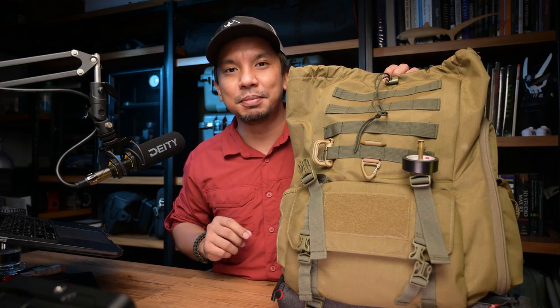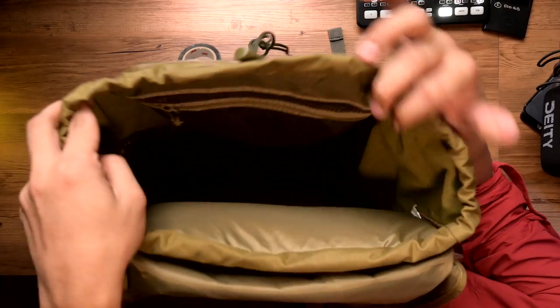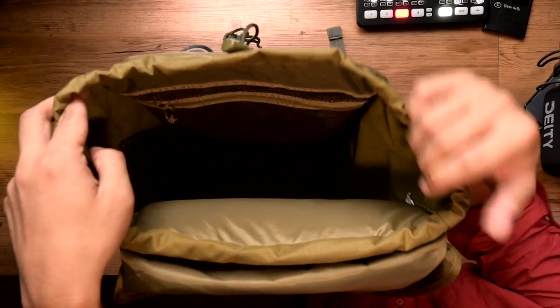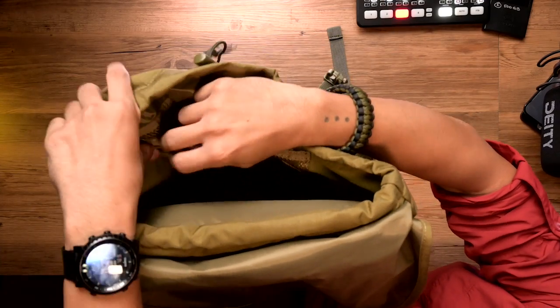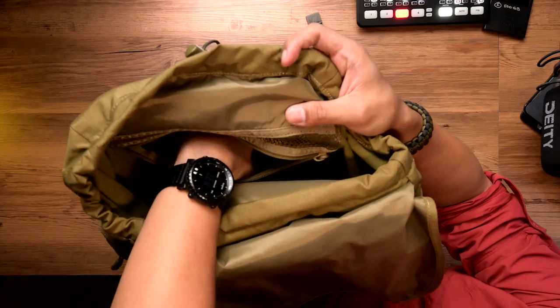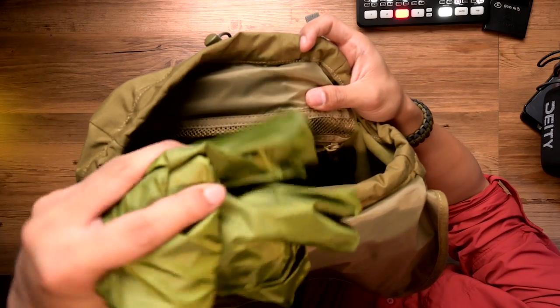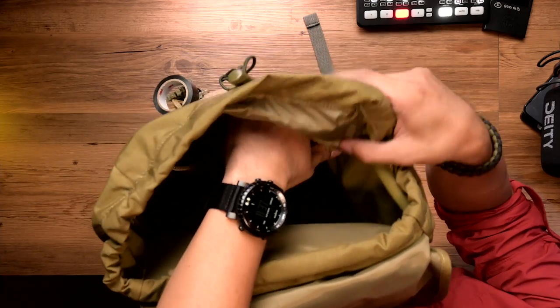Now that it's empty, let's take a look inside the main compartment. When you open it up, you can see there's a lot of space. It just has this mesh organizer flap here — when you open it, you can put other things. For me, I put the rain cover inside to separate it from everything, and I can access it really easily.